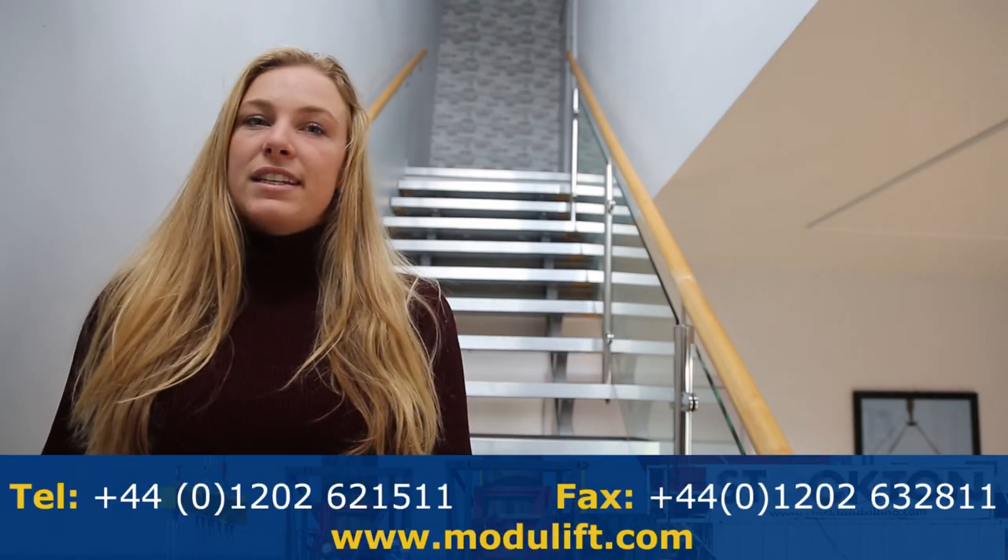Do you have an unusual load that needs to be lifted? Our engineering team are lifting industry experts and can help you every step of the way. Please contact us using the information found below for all the additional services that Modulift can offer to you. Thank you!